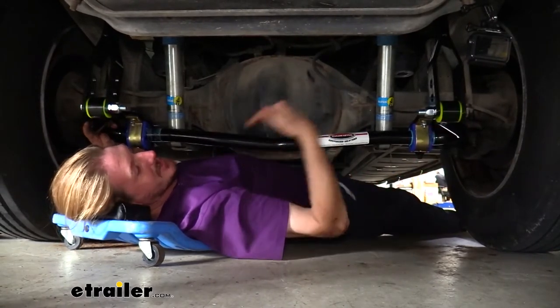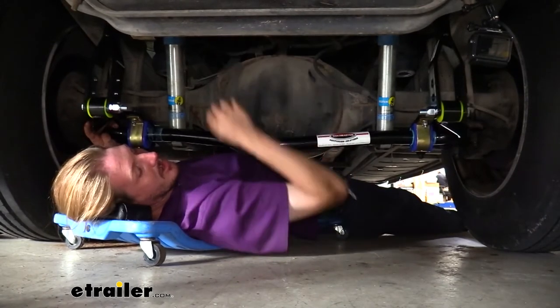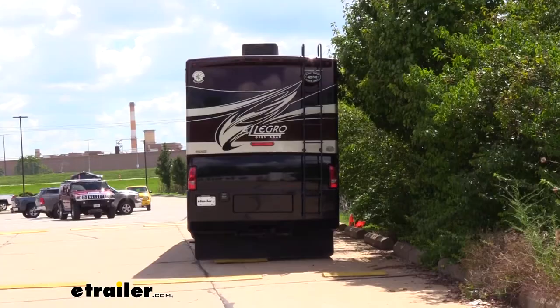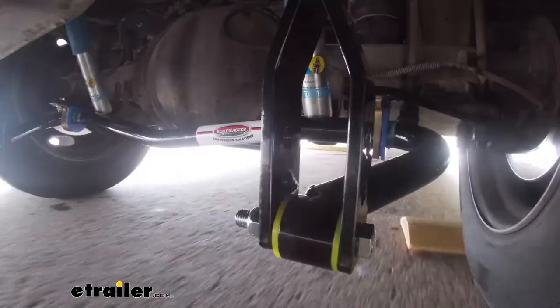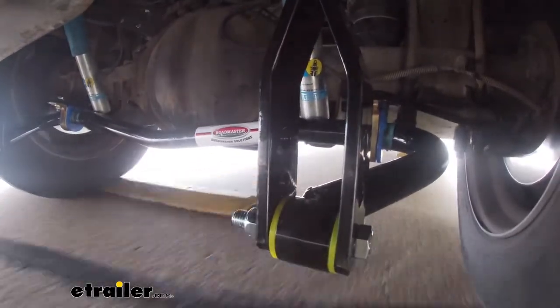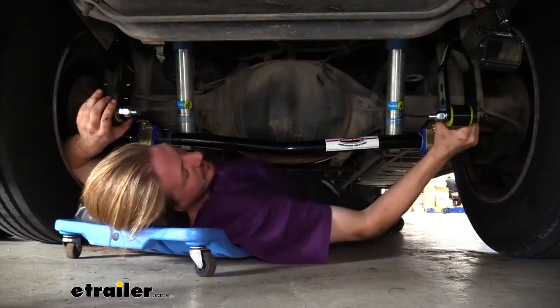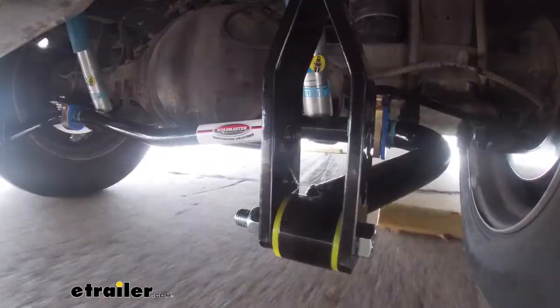Since it's installed on this side of our axle, we're going to be getting the support from our original factory one in addition to this one. Whenever our motorhome wants to go left or right and that body starts to roll, in order for the suspension to allow it to do that, it's going to pull up on this part of our sway bar and push down on the opposite side, causing our sway bar to flex.